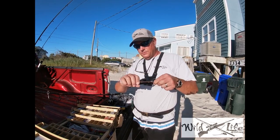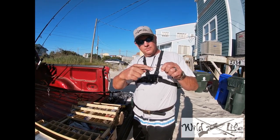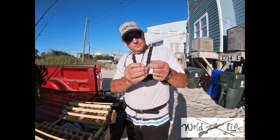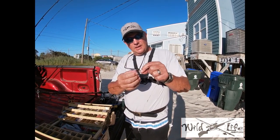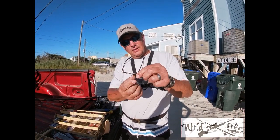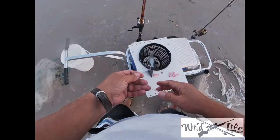You take the hook off, attach that to the swivel, and — I'll pretend my finger is the mullet — you stick it in the mullet's mouth, through his body, and come out next to his tail. You pull this wire leader all the way through the mullet until the swivel is sticking out the rear, then you attach the treble hook. This is a great rig for catching bluefish. You have an odd hook on your treble hook, so you turn the odd side hook up, hook that into the tail, and these two hooks stick out next to the rear fin. A lot of these fish on the coast bite from the rear end, and this will ensure you catch more fish.